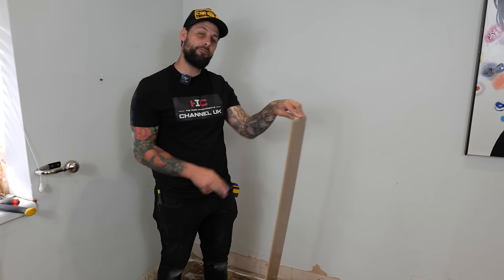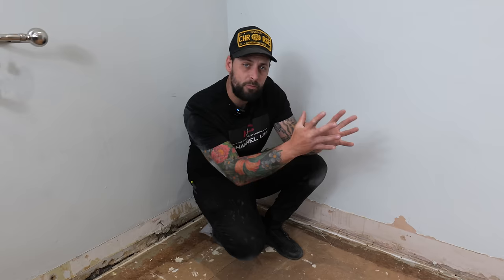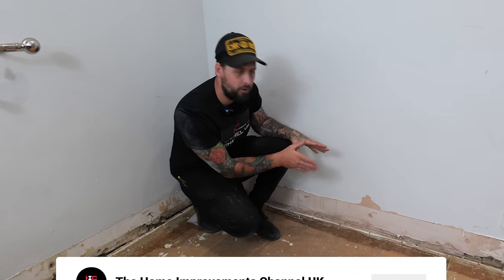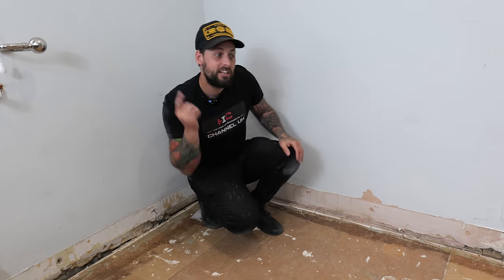Today we're going to be showing you how to fit laminate. Your first step is to remove any old floor coverings and clean the area, then remove your doors to make it a lot easier to install the laminate. Now that you've removed your doors and floor covering, if you want to remove your skirtings now is the time. If you're going to keep your old skirtings the process is exactly the same but you'll need some scotia at the end.